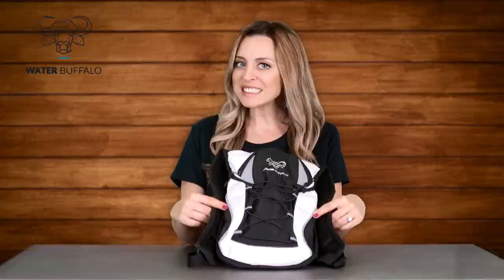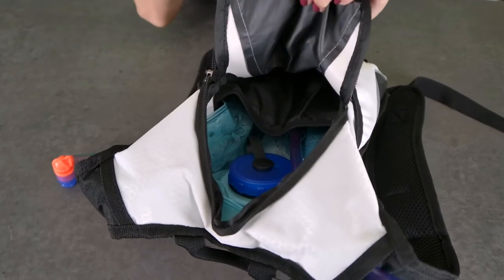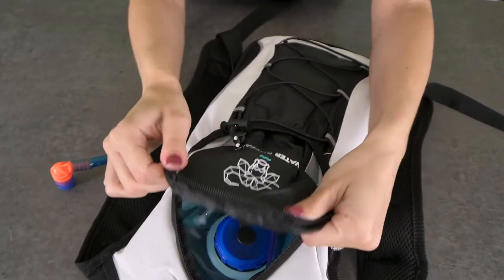For extra convenience the pack also has two pockets to carry your essential items. There's a velcro pocket right in the front to carry stuff like snacks or your cell phone, and then there's a zipper pocket right inside for things like money or keys.